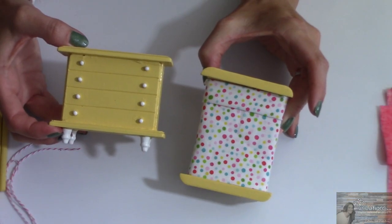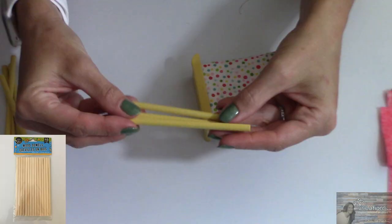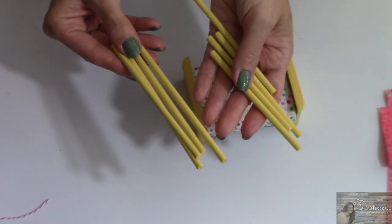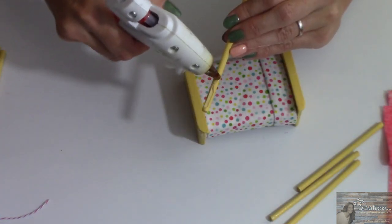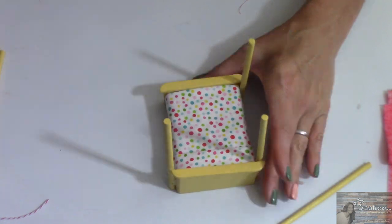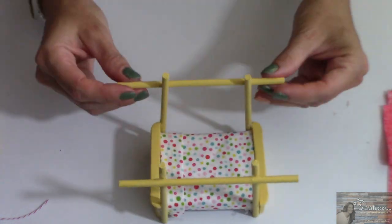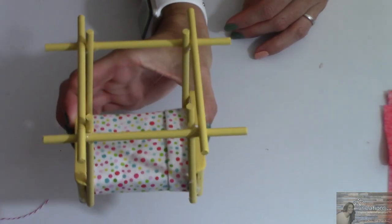I painted the bed and dresser using Waverly's paint in the color of maize, and accented the dresser with white paint on the knobs and feet. Taking the doweling, I cut four pieces at four inches and four more pieces at five and a quarter inches, painting all eight with Waverly's paint in maize as well. I'm going to hot glue the four-inch pieces to all four corner posts of the bed, then hot glue the five and a quarter inch piece across the top — giving us a canopy bed.